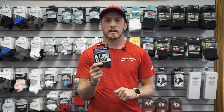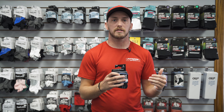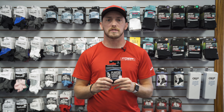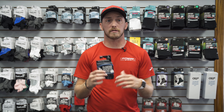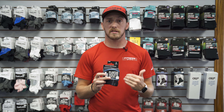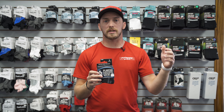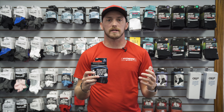They also offer a Plantar Fasciitis sock. These socks are built with a strong compression band throughout the arches to allow circulation to flow through. They also have that reinforced heel and toe, maintaining durability with a strong sock and medical grade compression. I personally use these socks, having dealt with plantar fasciitis through college athletics and my life. They're great for the compression band alone, and the stability and reinforcement in them is just a perk.